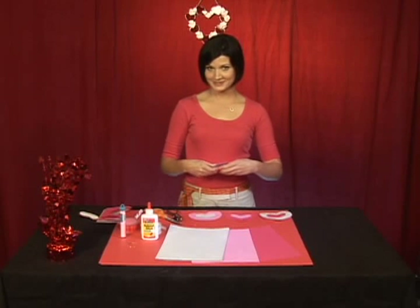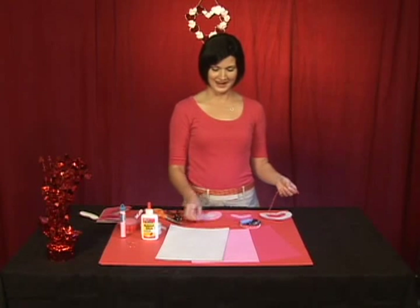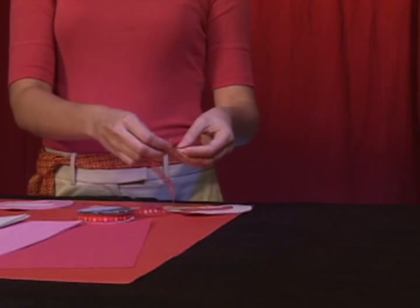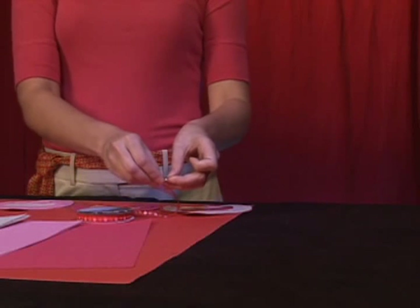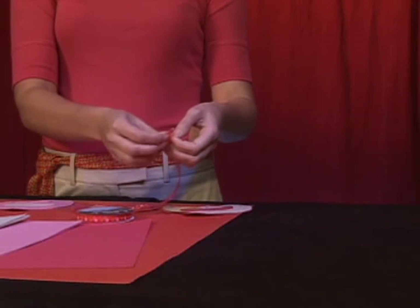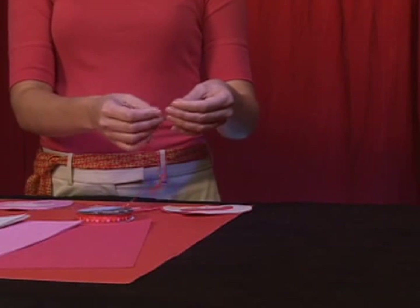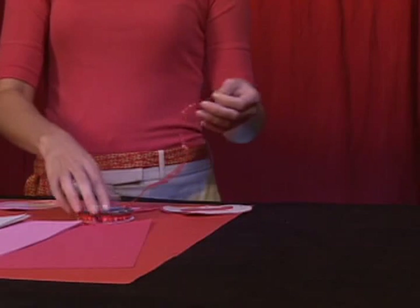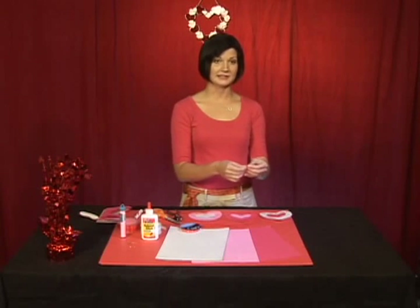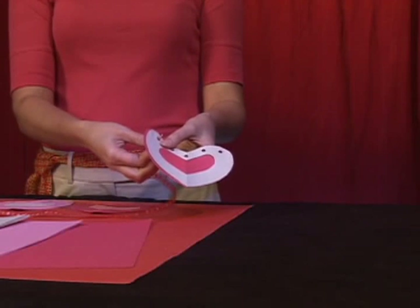Step six, as promised, a very cool trick using simple decorative ribbon and a teeny tiny safety pin. What you're going to do is take your safety pin and poke it right through the end of your decorative ribbon. Make sure it's a very, very small gauge safety pin. Your kids are going to think you're magic when you do this. The reason you're doing this is so that you can easily weave the safety pin through the hole you've already created with the hole punch.